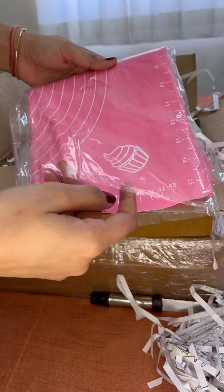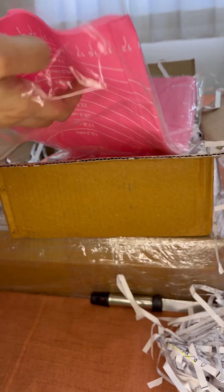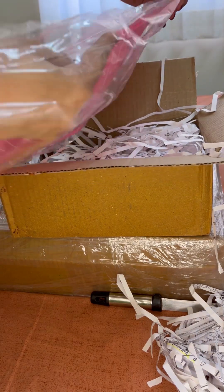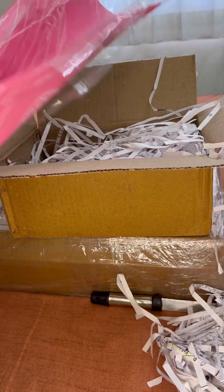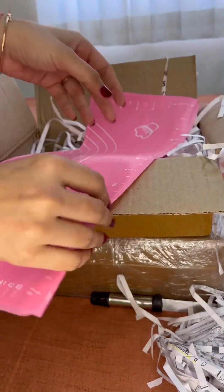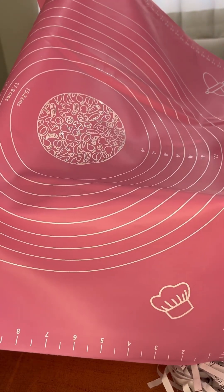Now this is a silicone mat. When you work with resin there is a high chance that you will get resin drips on your floor, and to avoid that I prefer to use plastic sheets or these kind of mats. You can use anything — even a plastic sheet will work — but I just like to try this, so I have ordered this one. Also this looks pretty so it will be a good background for my videos.